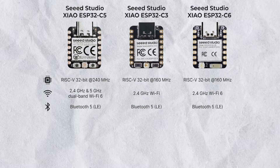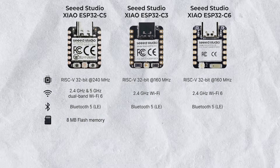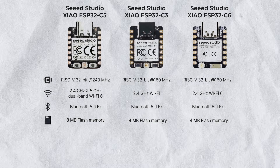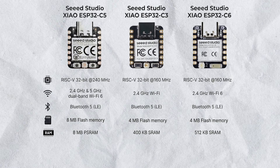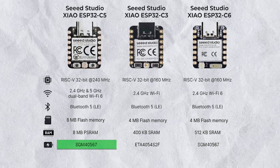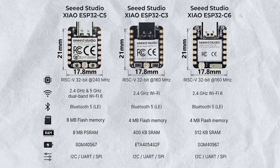All three boards are capable of Bluetooth 5. Talking about storage, the C5 has onboard 8 MB flash memory, which is double the size compared to the other two modules. The C5 also has 8 MB of PSRAM, which is way more than C6 and C3 combined. All three boards have built-in battery charging capability, and the C5 uses the same battery charging chipset as the C6. All three boards have the same type of interfaces and come in the same size.